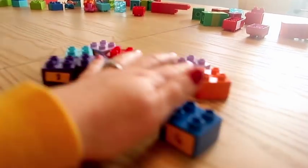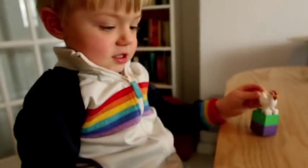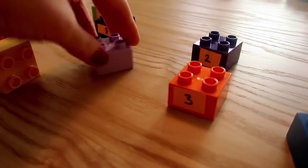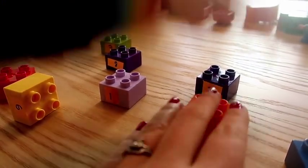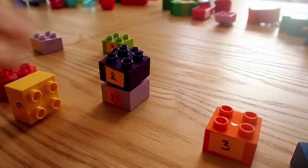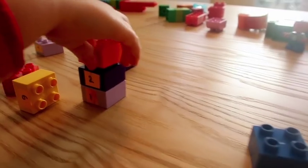So Mummy's going to muddle them up. Are you confused? Where have all the numbers gone? Can you find number 1? Done. Okay, put it down and then put number 2 on top. Where's 2? Two. Well done, on top of 1. Stick them together. And then can you find 3? Three. Well done.